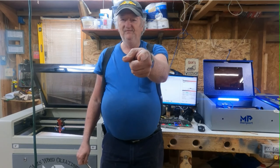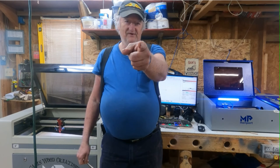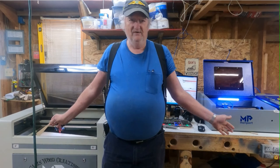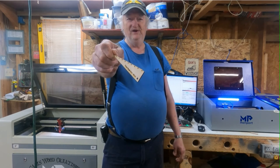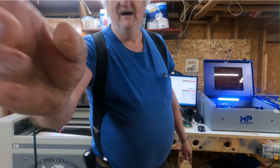Also, look down below in my description — you can get six percent off a Monport laser if you're looking to get one. These are really good pieces of equipment, I support Monport. Get your discount code down there, go get your laser, and y'all have a good day. Bye!